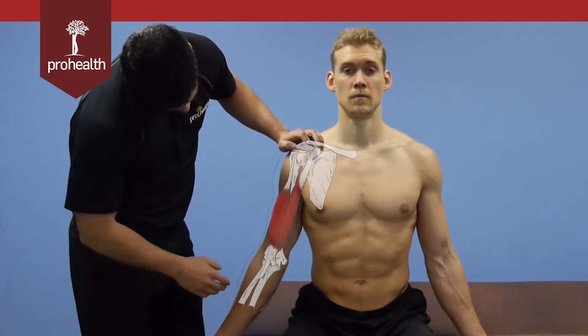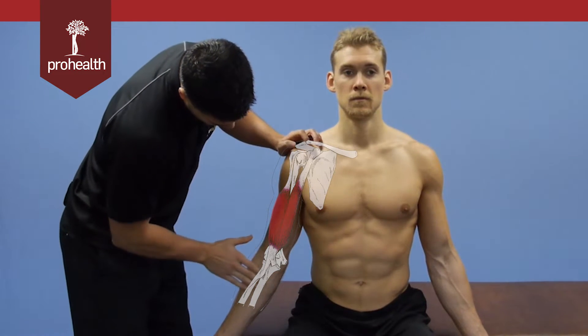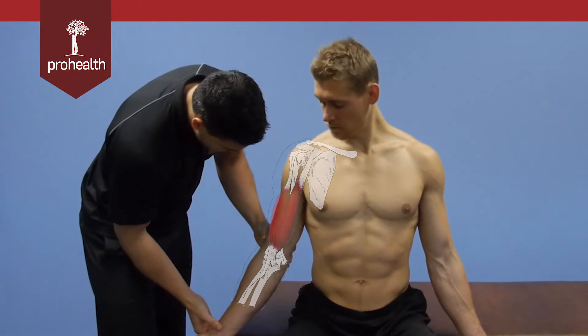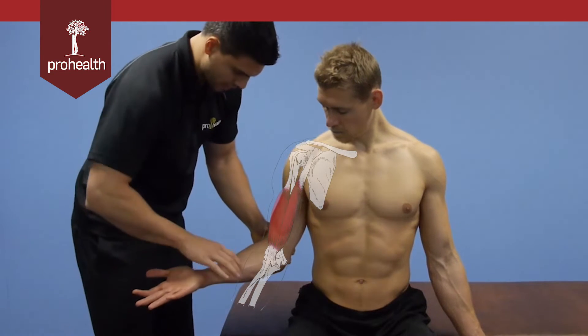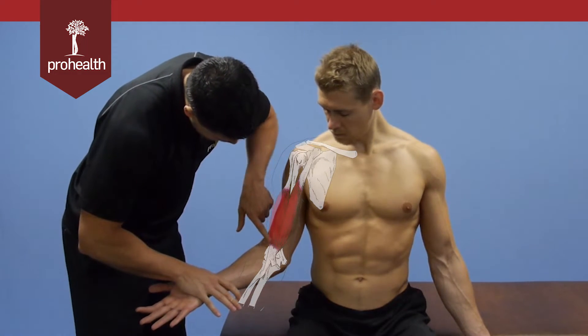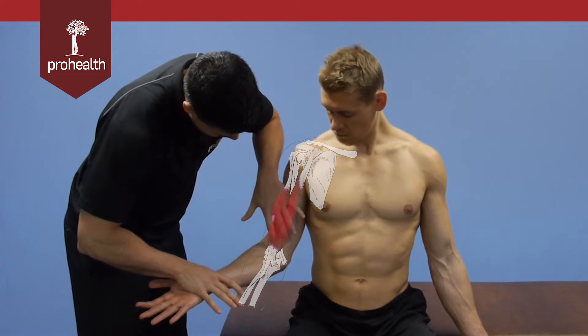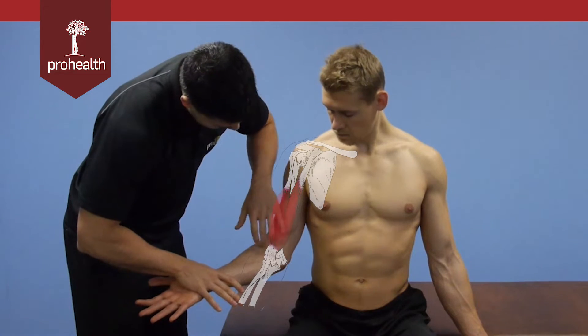Their insertions are down below — one on the radial tuberosity and one into the aponeurosis, which we can see better when the patient brings the arm up and provides a little resistance. We can really see good definition of the tendon here, and the aponeurosis fans out with some fibers of the bicep connecting down there.